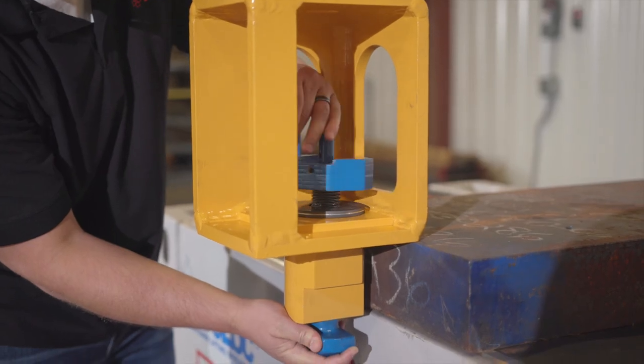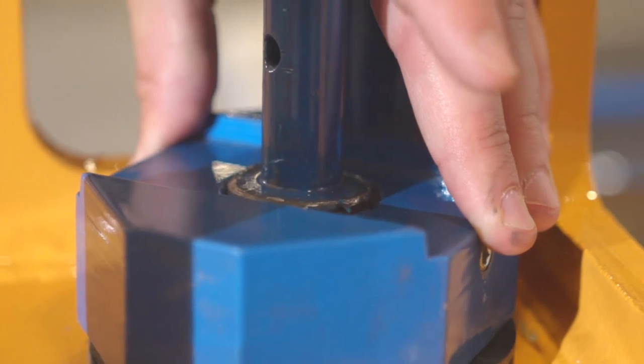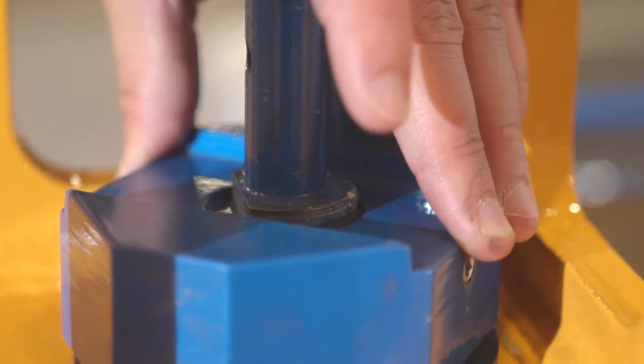Then install the stress collar. Make sure to screw the stress collar on so that the notch on the top of the bayonet is even with the notch on the top of the stress collar.